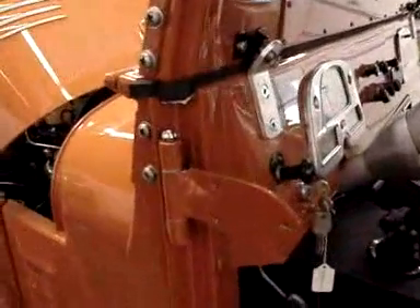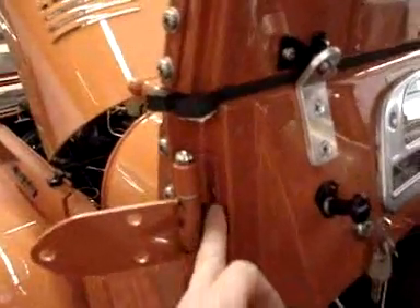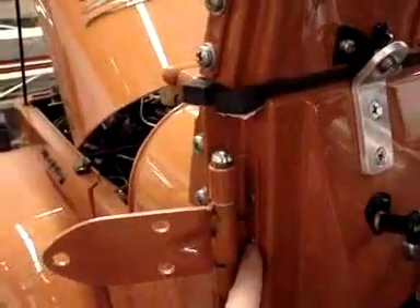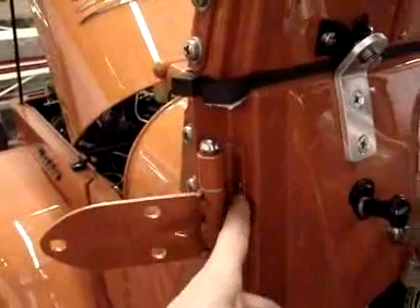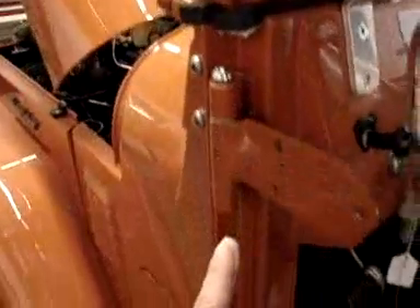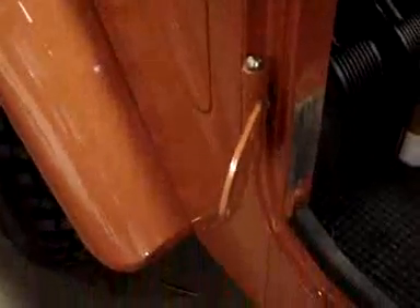The driver's side hinge has been installed. We go in and nut and bolt it with a beveled head allen machine screw in three different spots. A lock washer and nut are on the other side of the pillar, making for a very secure mounting of this very long bracket that goes down.